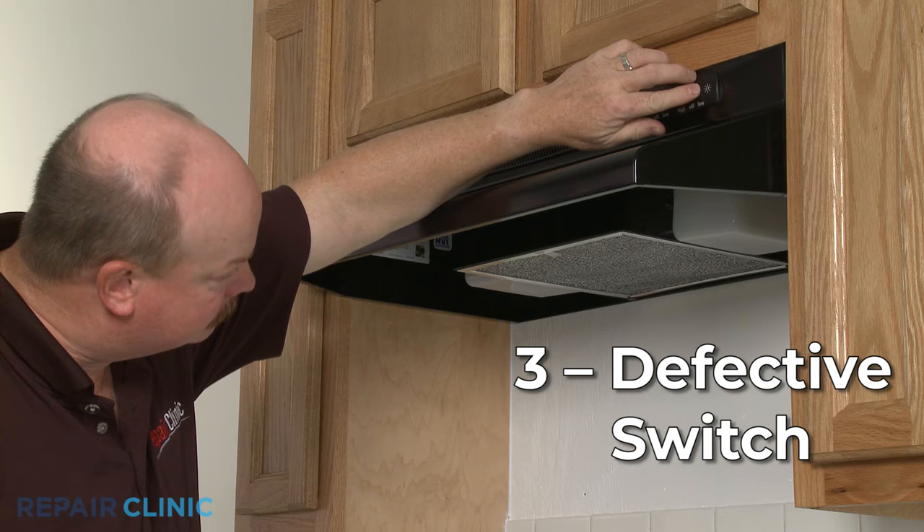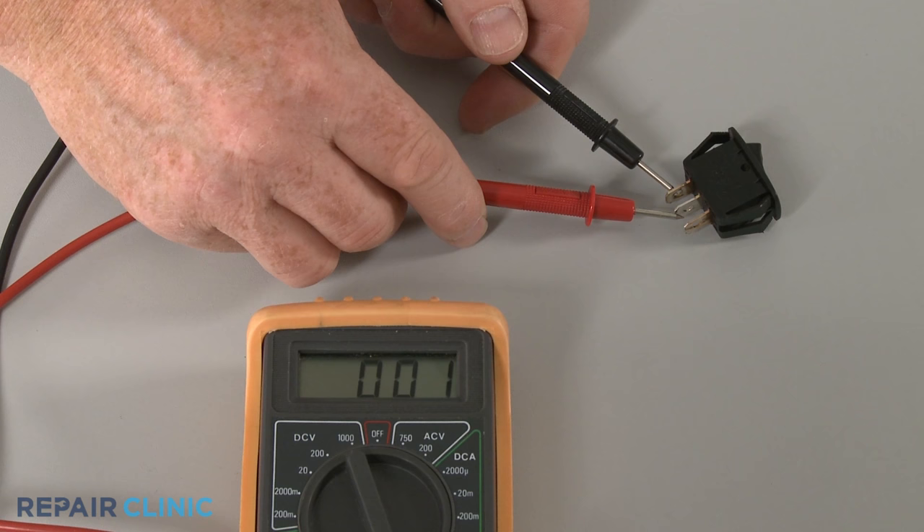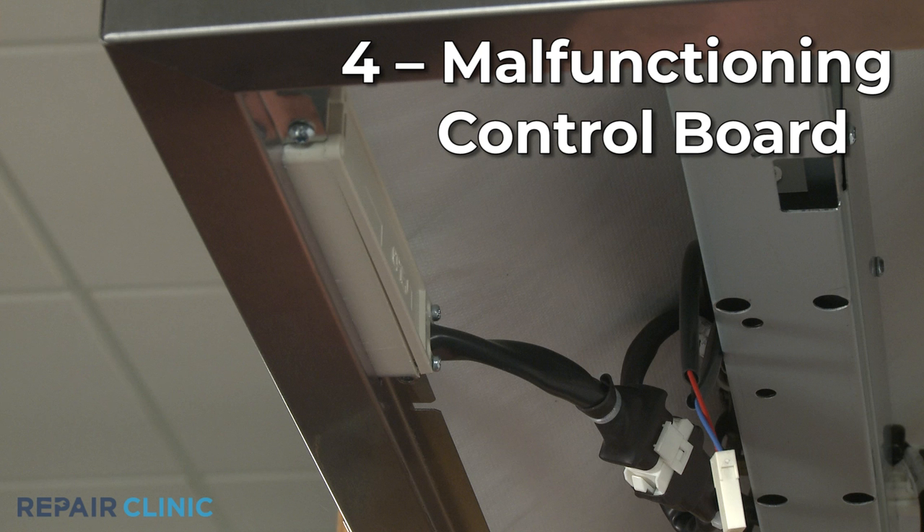It's also possible that one or more of the switches are defective. Again, you can use a multimeter to test the switches for continuity to determine if one of them has failed.